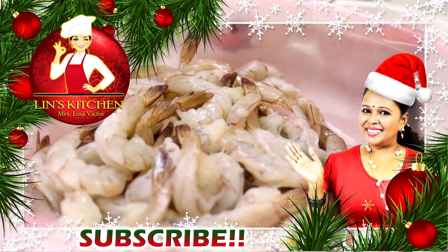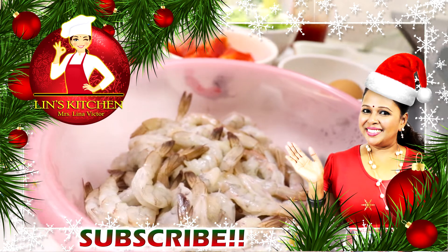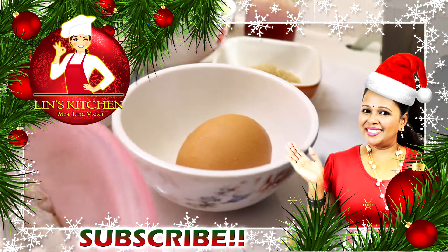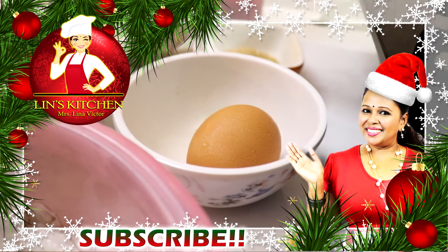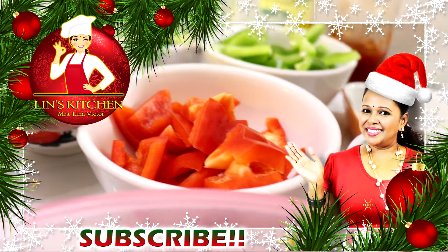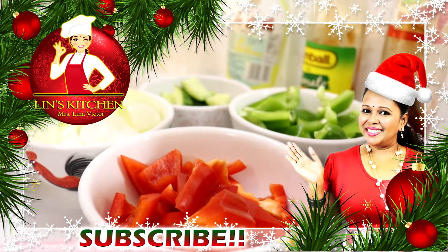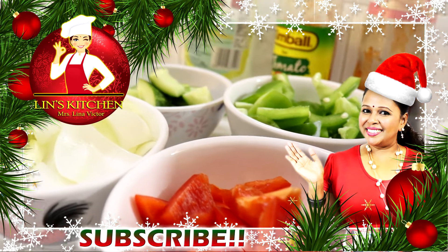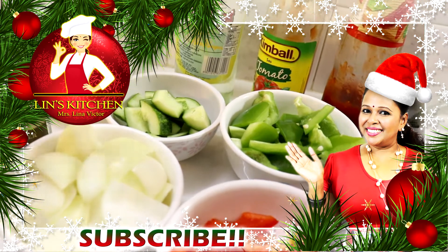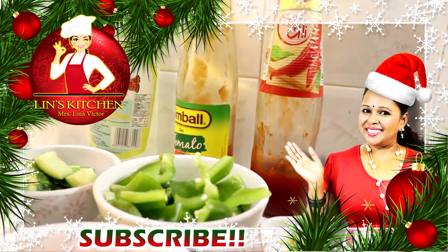Yang ni 500 gram udang. Udang ni Lina nak buang dia punya kulit, just tinggalkan bahagian ekor. Kalau anda nak buang bahagian ekor pun boleh, no problem. And then untuk buat goreng udang ni, Lina nak masukkan satu biji putih telur — putih telur sahaja. And then untuk buat sweet sour prawn ni, Lina nak masukkan capsicum merah satu, bawang holland satu biji yang besar — semua potong dadu. And then timun satu biji, dah buang dia punya biji, and then capsicum hijau satu juga.